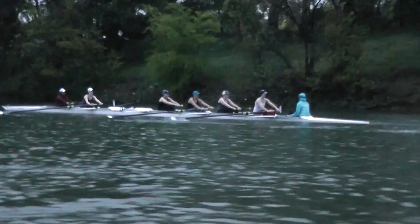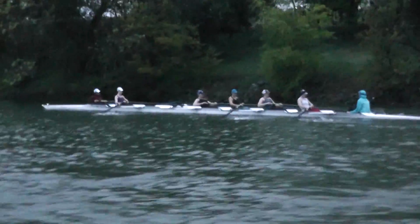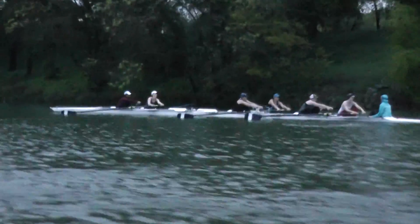Even more, even more here in Holley's boat. Little more, Sedan. Get that lift off the boat. Sunshine, get off that boat. You pull up in that first six inches of the drive — the first six inches needs to be more productive.